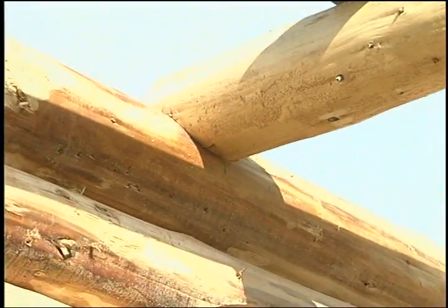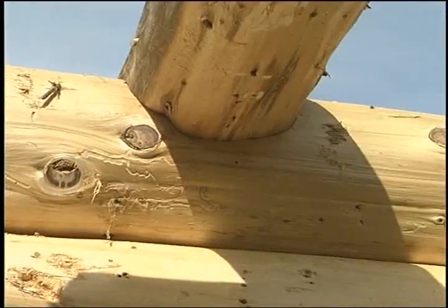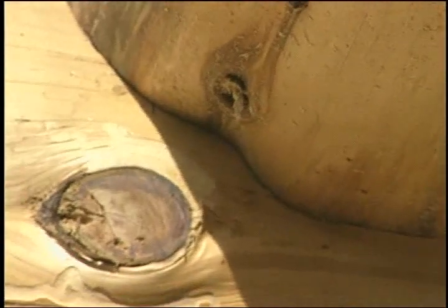A square notch will find its most useful application in beams, floor joists, and roof components. It is a strong and solid notch that will retain its fit and present a good appearance.